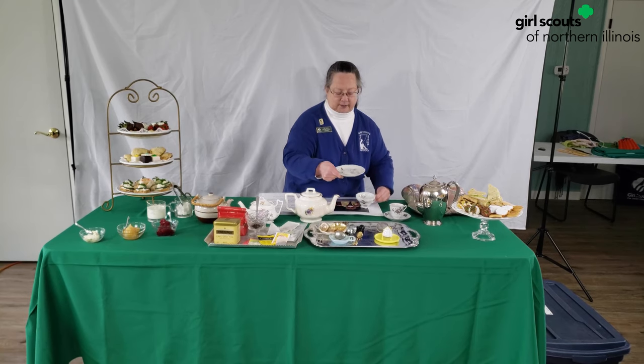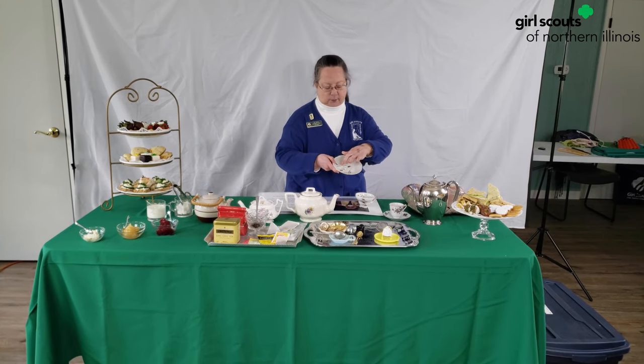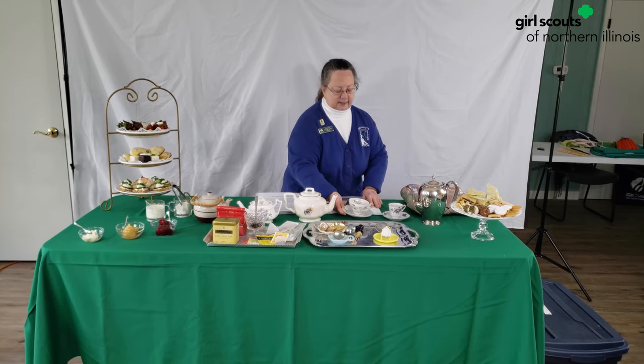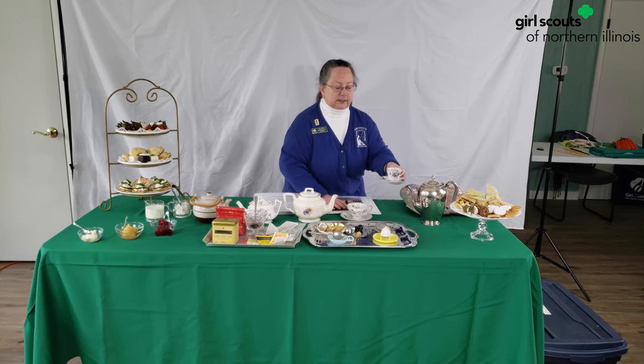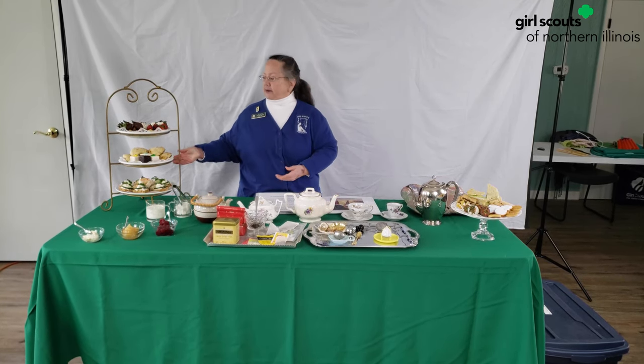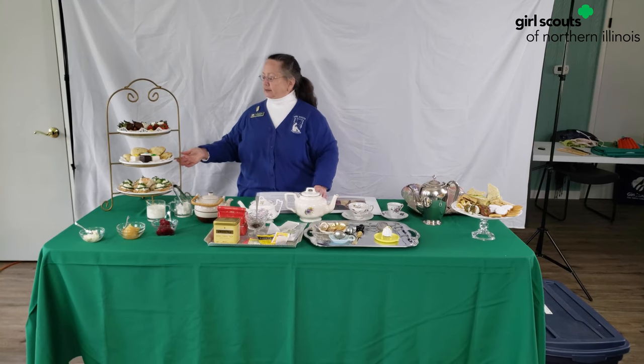We have a saucer — that's a little plate with the ring in it where the cup sits very nicely. And this is a smaller teacup called a Demi Cox teacup. Over here we have a three-tier cake stand.